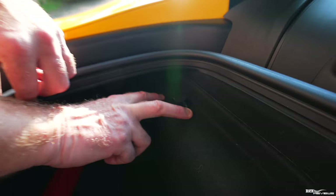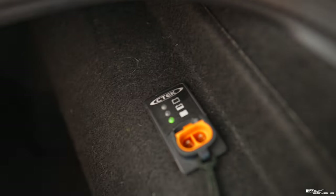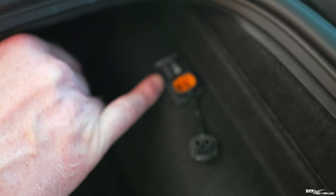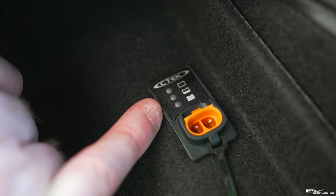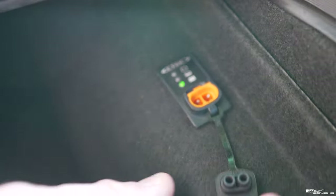You'll notice mine has a CTEK battery conditioner connector here — this has been added third party and is often an addition put into these Lotus Emiras. This enables me, through removal of the cap, to quickly connect a CTEK battery conditioner to keep the battery at optimum condition. As you can see, it's reporting that the battery is in good condition via a three-stage traffic light — red, yellow, and green — and it's showing green at the moment, a full state, because I've been keeping the battery conditioner on, as you guys should be doing.